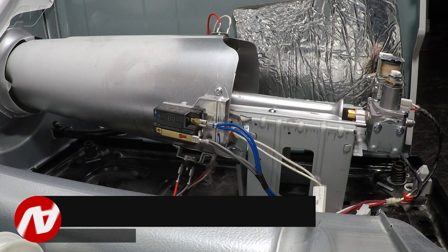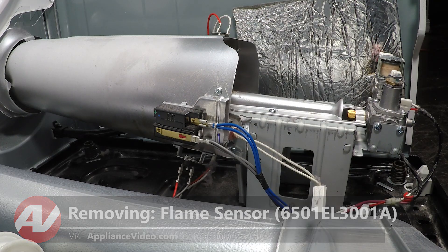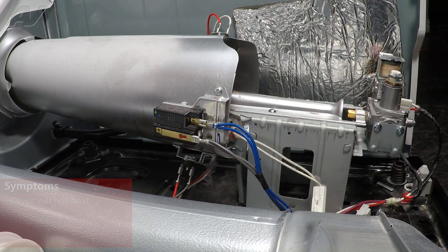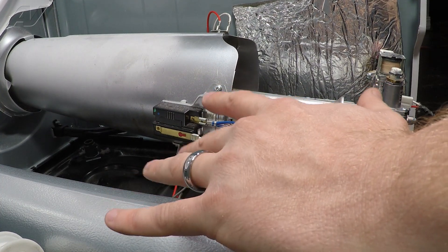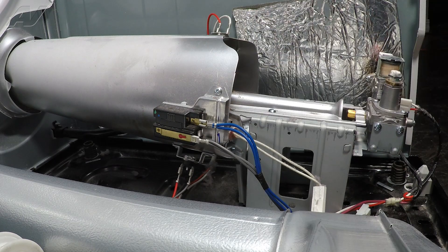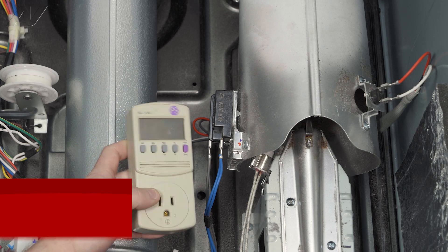Now we have the drum removed and have clear access to our flame sensor down here. The main reason why you'd be replacing the flame sensor is if the unit does not heat. It is very difficult to diagnose a bad flame sensor on an LG, because in order to see the flame and everything, you really have to take the entire unit apart. You can't just keep it running so you can see all these components.